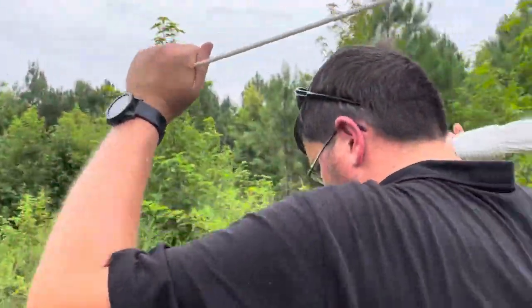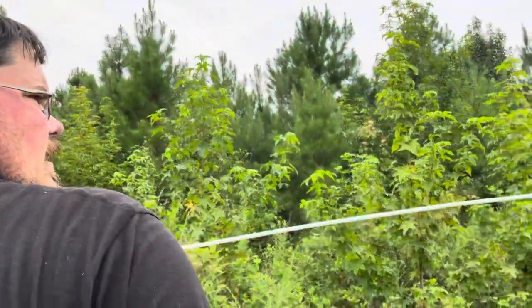What kind of rope is that? Clothesline rope. And you just found that at Lowe's?